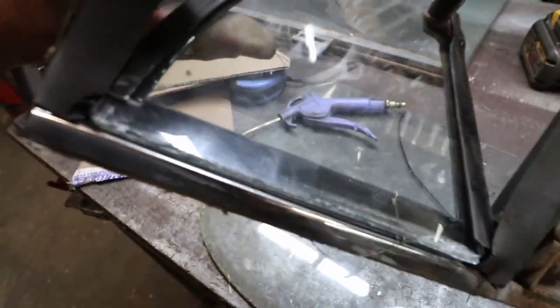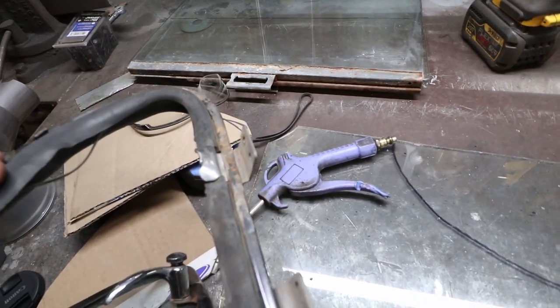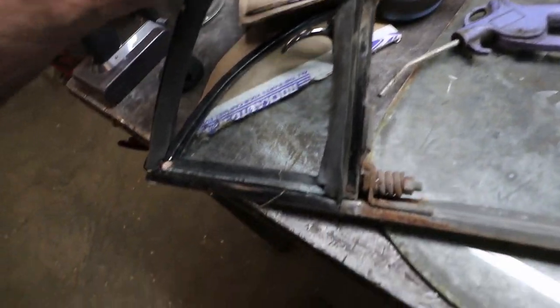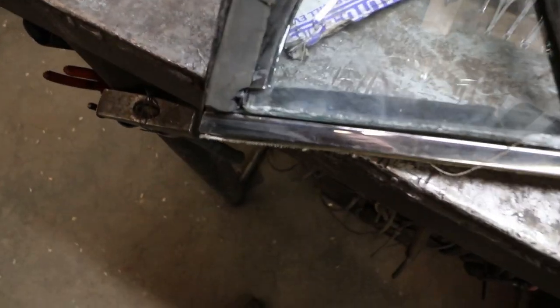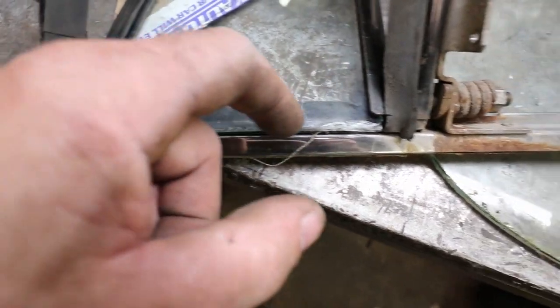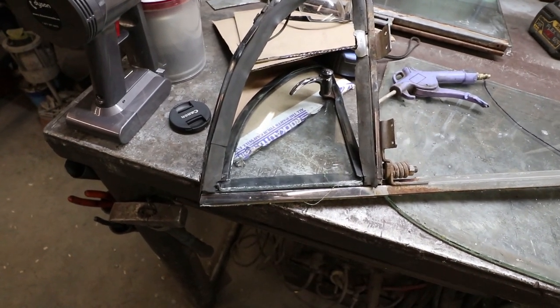I might have to shave a little off the back here yet — it's a little bit tight. I don't think she'll fully close. I got to shave a hair off of this back. I'll probably just score and cut it though. Yeah, it's pretty straightforward.